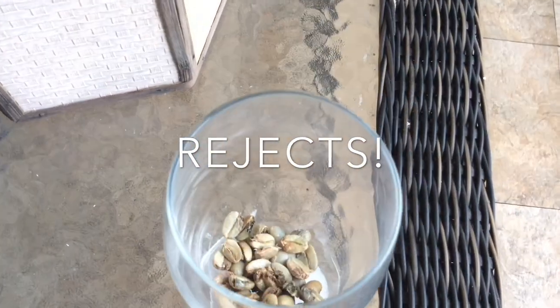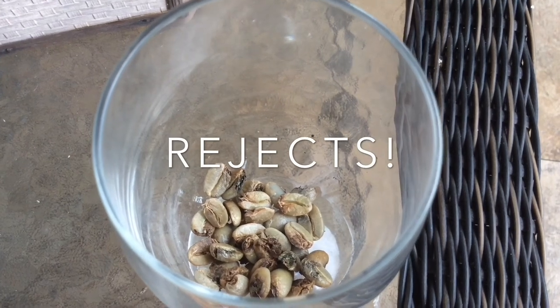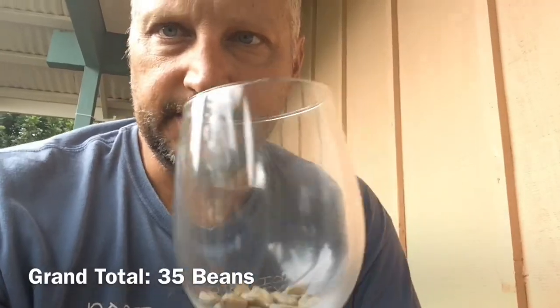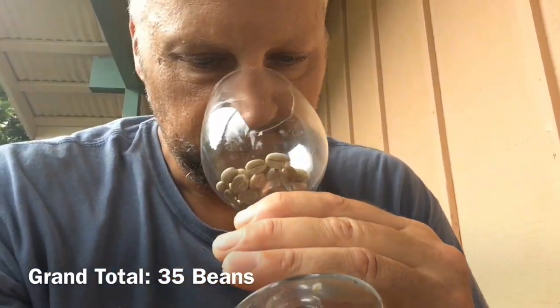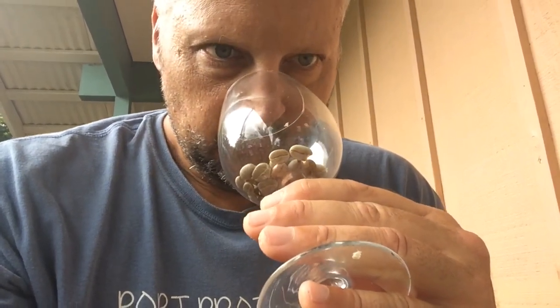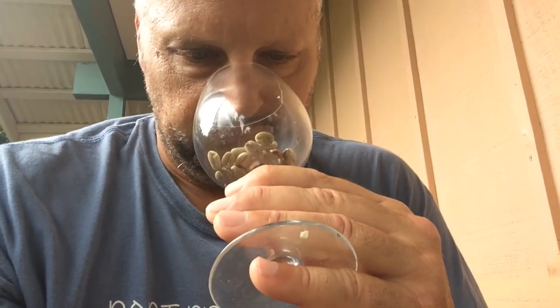For all my back-breaking labor and tedium, this is what I got. But I'll tell you what — they really do smell amazing. So earthy. I can see why coffee is good for you just by smelling that. Delicious. I cannot wait to roast these up and drink them.